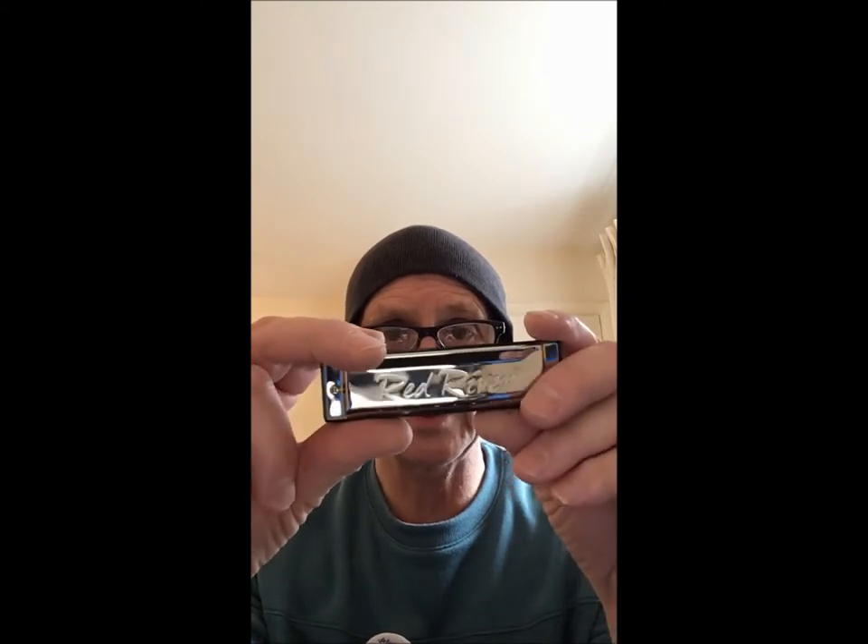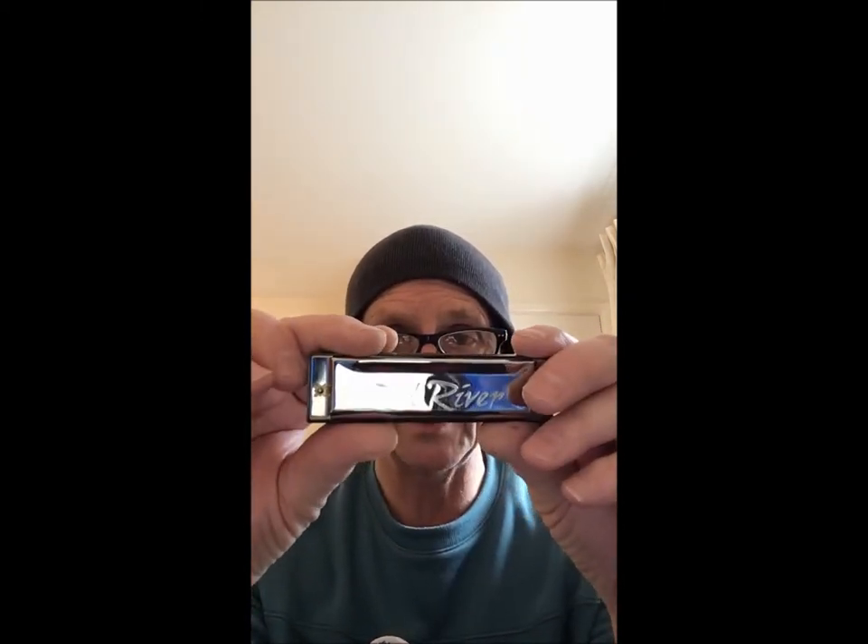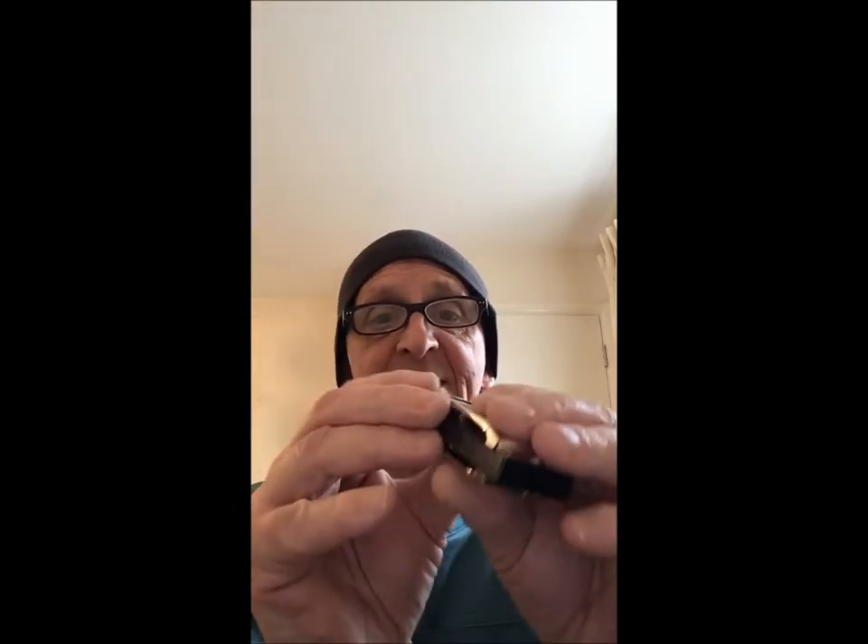The other one you might see — and these are just examples — is this Red River one. Now you can tell it's rubbish because it says Red River on both sides and there are no trademarks, no company name on there. They're so ashamed of it, you see. It says it's a C but that's questionable. Another way you can tell how cheap it is — the box isn't even lined, it rattles in the box. It's deceiving because it looks like a Special 20. That is a Red River and that is a Special 20, which is a quality instrument — and this is rubbish. This belongs in the bin.